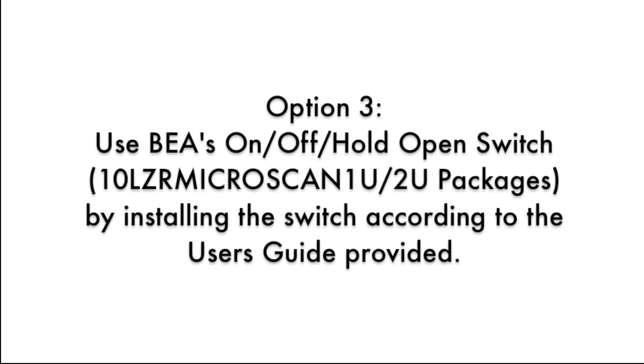Option 3: Use BEA's on/off hold open switch by installing the switch according to the user's guide provided.